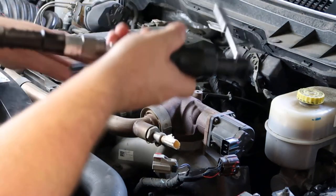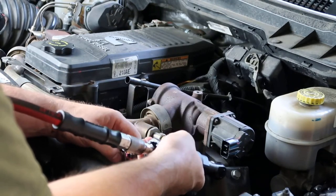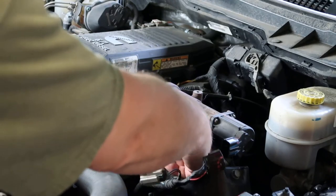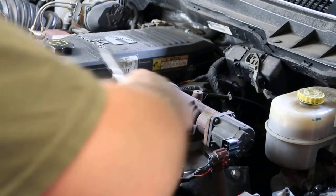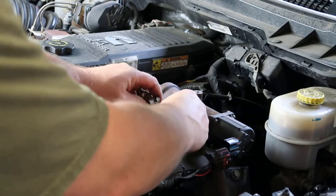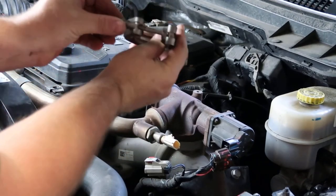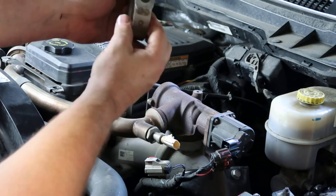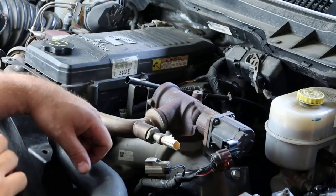We got this band clamp right here, it's gonna be an 11 millimeter. We're just gonna loosen it up - you don't have to take it all the way off the nut. Tap that loose there, spin around, just slip it off. You can see right there it just connects in here like this, locks into place. So now we're ready to take the EGR off.